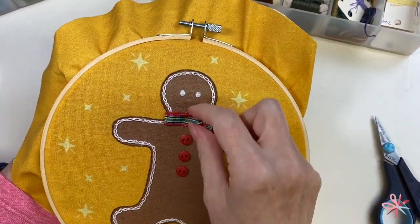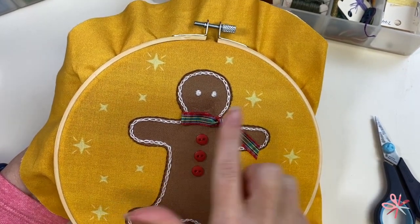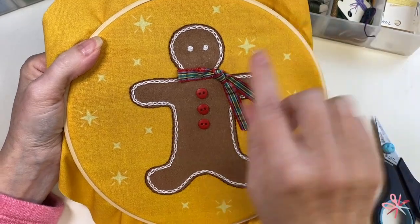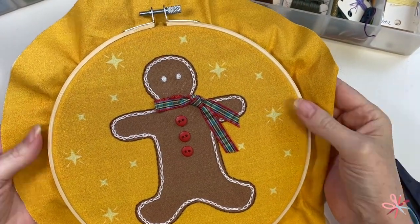There we go. Now I think I'm going to go back here and just add a couple of tacking stitches along here since this part is still open, just to tie that down a little bit more. And that should be enough to hold his scarf in place. So my gingerbread man is now all dressed.